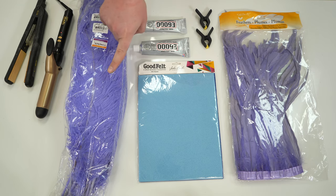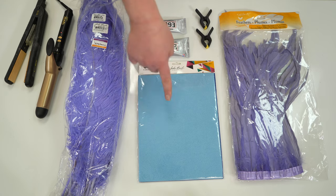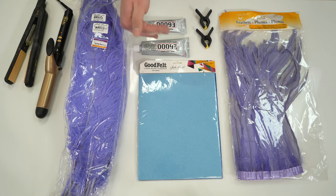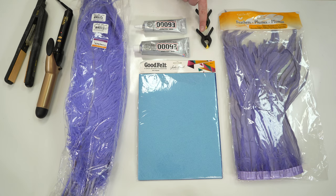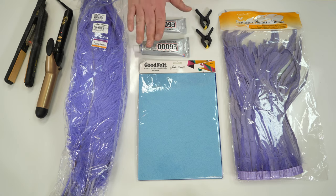For today's project we're going to be using ostrich feathers left from another project, pheasant feather tape left from another project, good felt — a really strong high quality felt — also left over from another project, two different kinds of E6000 glue for two different applications, clamps so I'm not holding everything waiting for it to dry, ostrich feathers, and some heat tools. These heat tools are designed for hair, but feathers and hair are the same thing, so we're going to do some really interesting things today. Let's get started.